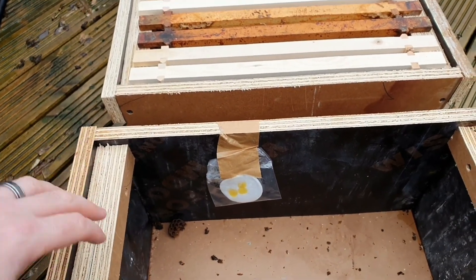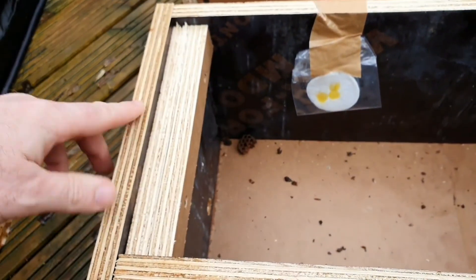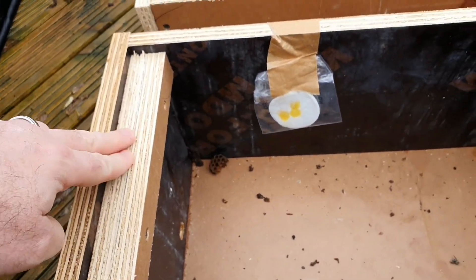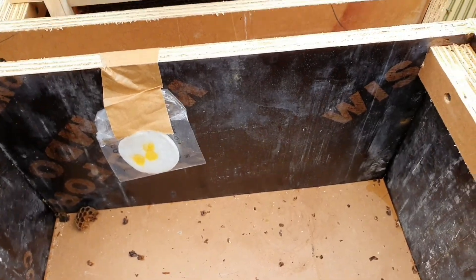The ends are a little bit shorter than the sides, and that's so when the top bar of the frame is in there it's all flush. I've got a simple cleat on the outside for a handle, and then to give a bit more rail space I've put a small cleat on the inside as well.